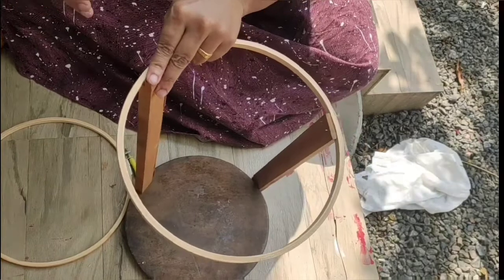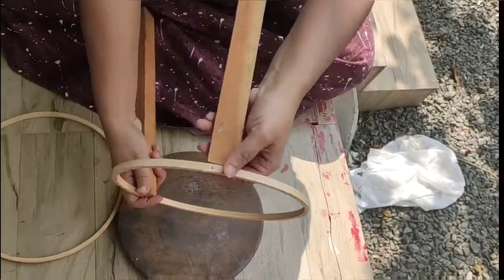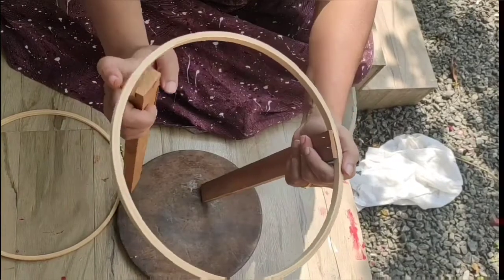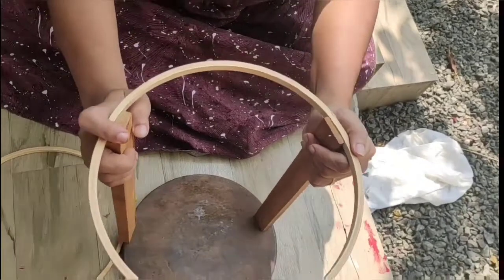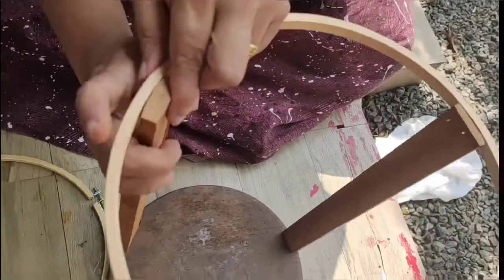I will stick it in the face and the handle and hold it aside and put it in the face and fix it. If you like this, put the face upside down.